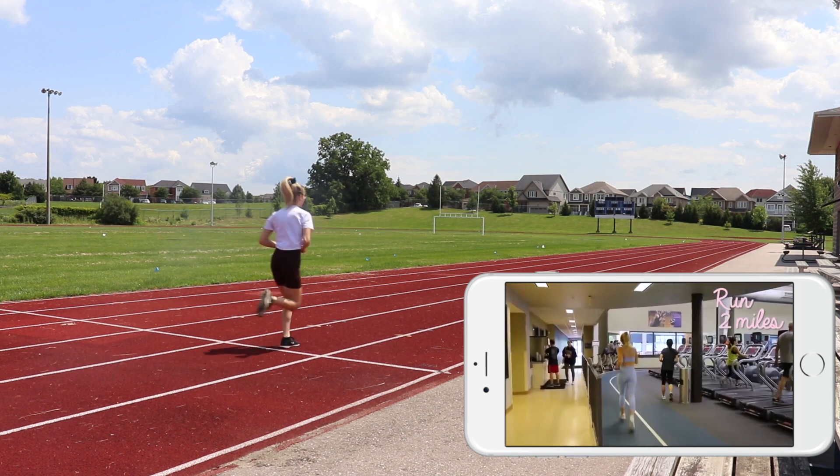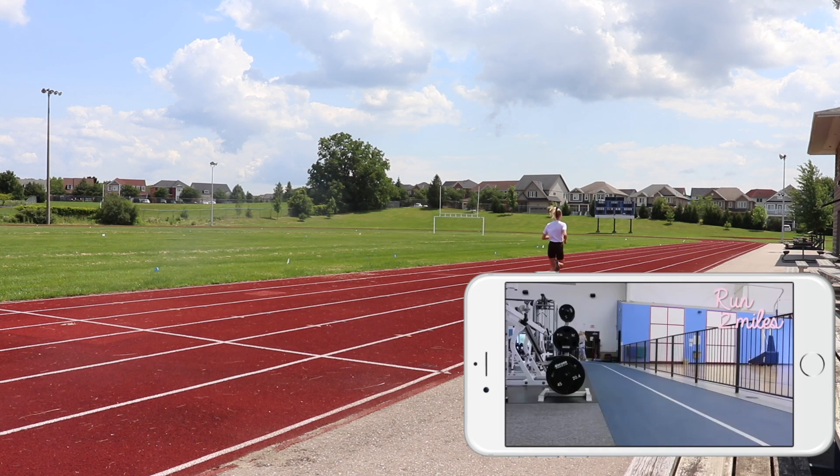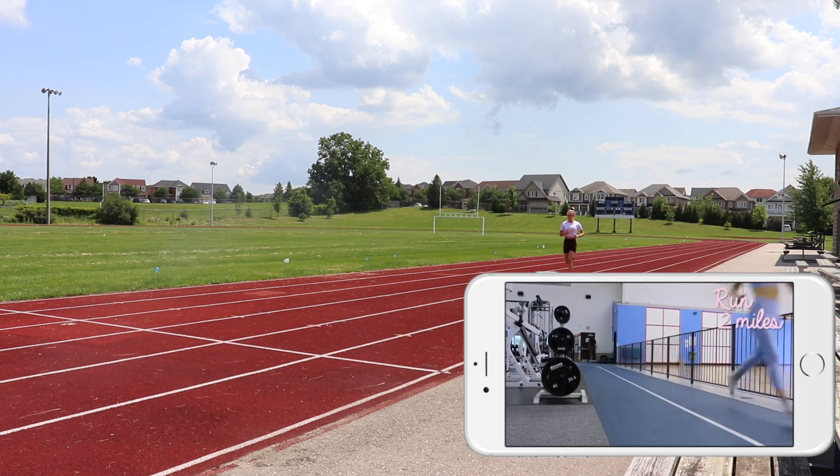Alright, so I am at a track right now, and I'm about to do Chloe's workout. Chloe actually has a workout routine posted on her YouTube channel, so I decided to follow that.